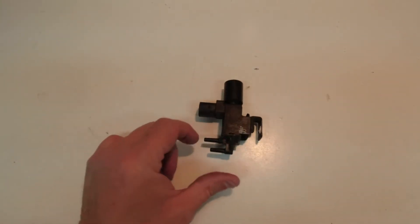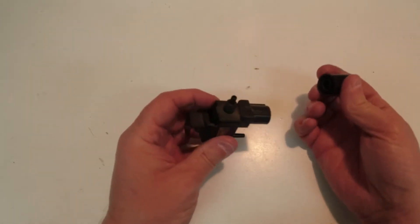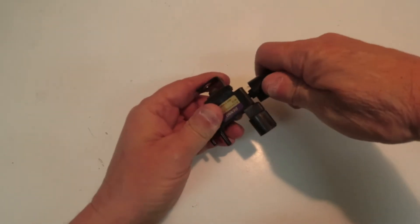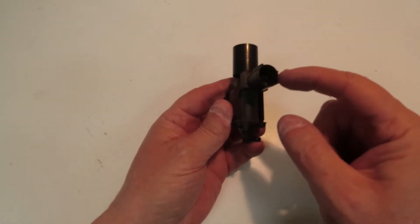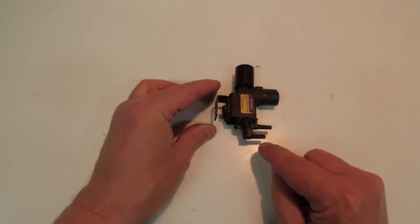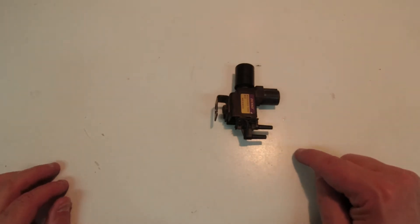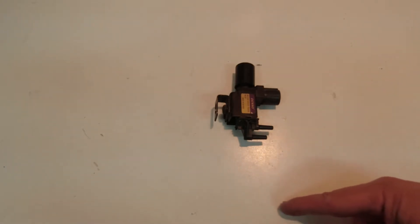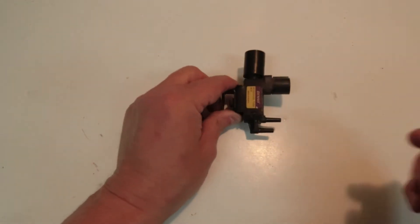This engine mount control solenoid - the cap comes off, that's a vent on top that just keeps water and dirt out. It has a coil and battery voltage is applied here. It has vacuum from the engine on the bottom nipple - that's engine vacuum to the intake manifold. This goes to a hose down to the engine mounts, where a T-splitter sends one hose to the rear engine mount and one to the front.